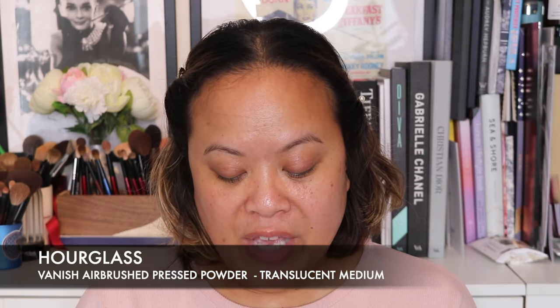The first is the Hourglass Vanish Airbrush Pressed Powder, which has just been released. There are five shades and I decided to go with the shade Translucent Medium. I wanted to try Translucent Tan but when I looked at the model she looked a little bit darker in skin tone, and I want this to be more translucent — just to pat in areas that have some glow throughout the day. I generally have more combination skin now; I tend to get oily in my T-zone, so I thought this shade would be better.